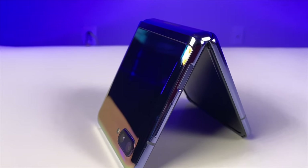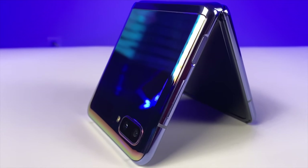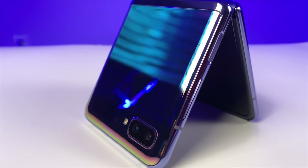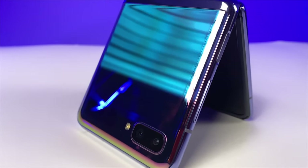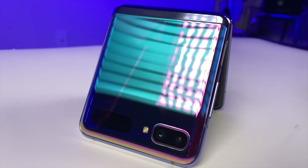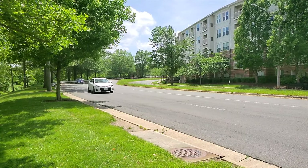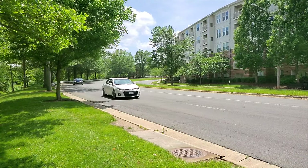Now for the cameras — you're going to get a main and an ultra wide angle lens on the rear. Both are 12 megapixels. The main lens is f1.8 and the ultra wide is f2.2. You also get a 10 megapixel front-facing camera at f2.0. For video specs, you can shoot up to 4K at 60fps with the rear camera, and the front-facing camera can also shoot 4K. For slow motion, at 1080p you can shoot up to 240 frames per second, and at 720p you can shoot up to 940 frames per second, so you can get some really cool slow motion shots.